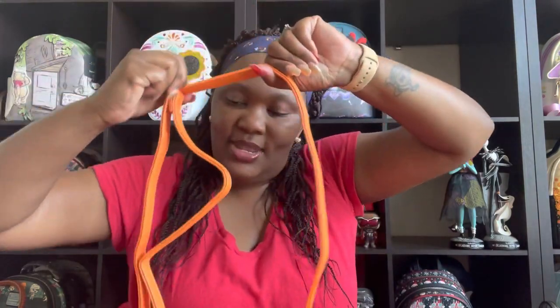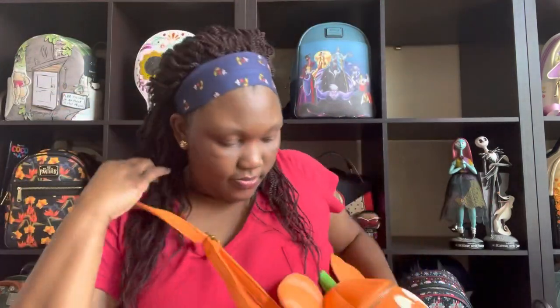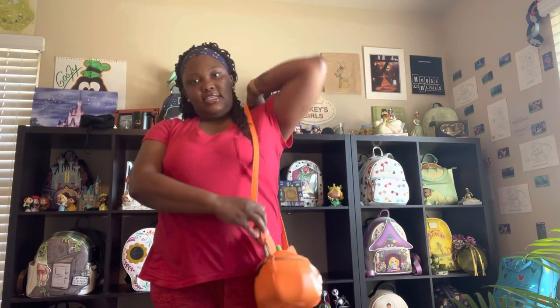Somebody did ask if it would be comfortable wearing this bag, so I'm going to show that as well. I don't see why it wouldn't be comfortable, but somebody did ask that question. This is me wearing the bag — I have it tilted to my side. I don't think it feels uncomfortable. I'm wearing it as a crossbody right now, just walking around with it — it's not an uncomfortable wear.